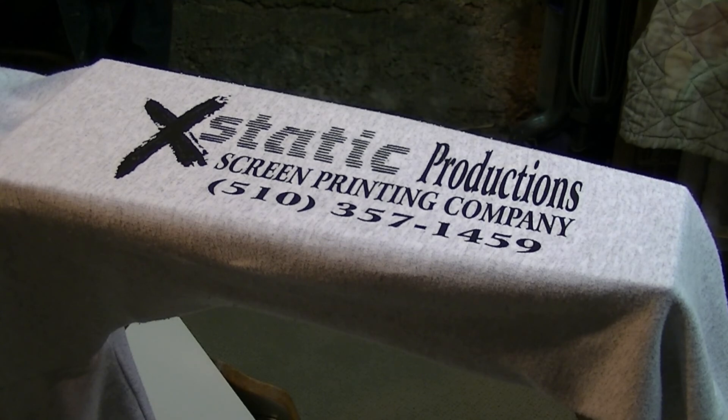On an ash sweatpants, done right here on the Ecstatic Productions screen printing channel. Hope you enjoyed this video. We're going to take it out, put it through the dryer, and we're done. Look at that — screen printing on sweatpants. See you next time!